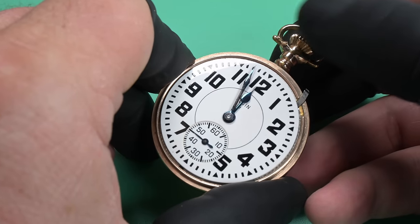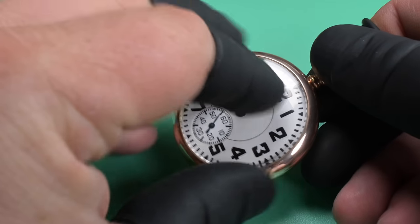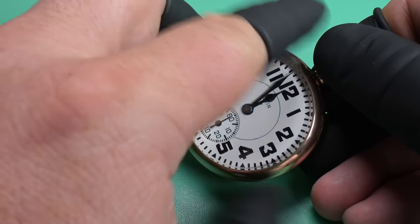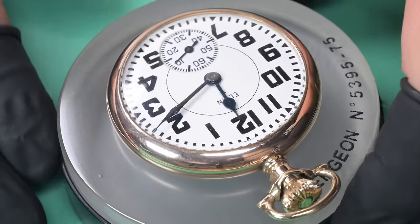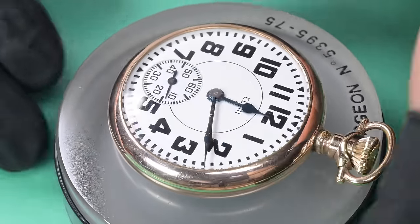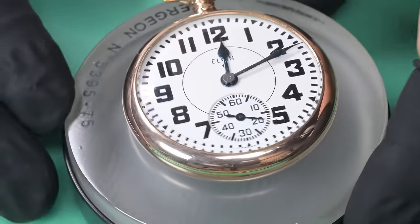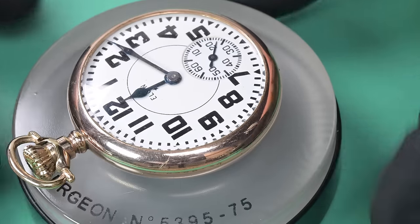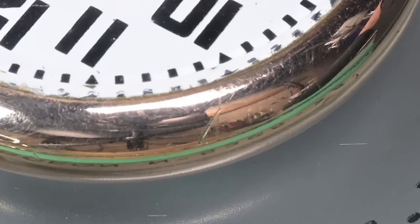I was telling my mother a while back that working on watches was a hobby of mine. I told her about this channel and, to my knowledge, she's never really been too much into watches. But she's watched the videos and is starting to pick up on some of the processes, anticipating what we're going to be working on next. Here you can see a gnarly little scratch on that gold case.